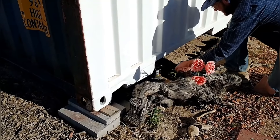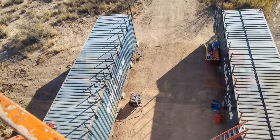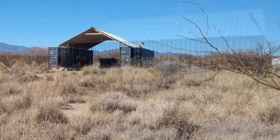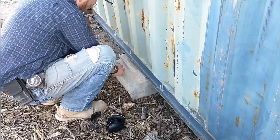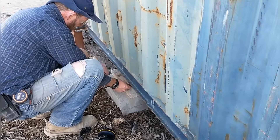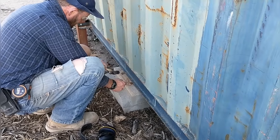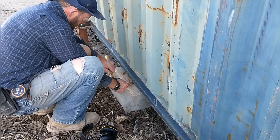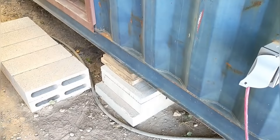Next up was the installation of the gates, but first I wanted to check the level of these shipping containers. It's been about a year and a half since they were set and leveled, and I wanted to see how much they'd moved. They had moved a little bit — not a crazy amount — but the one closer to the garden had moved a bit more, so I decided to adjust it slightly. I put a jack under and made a few minor adjustments to both sides, shimming up a little.